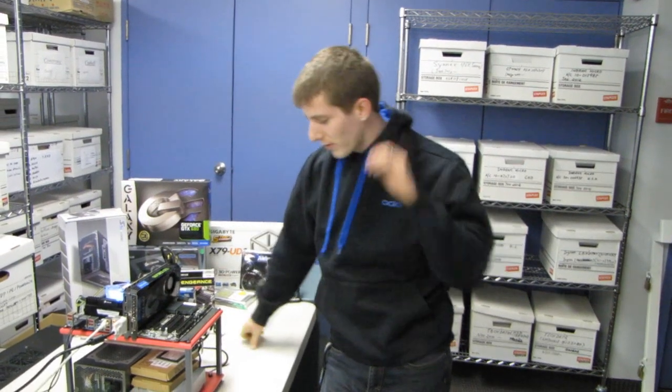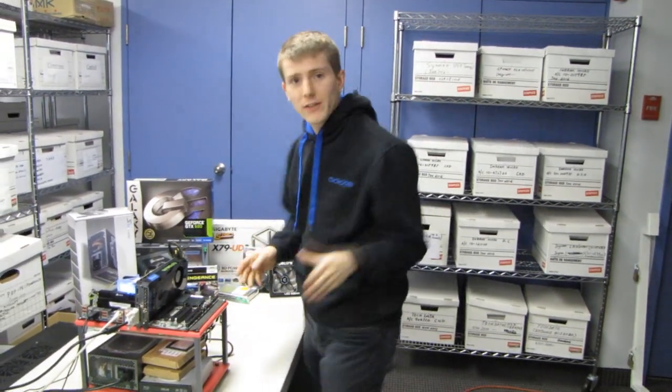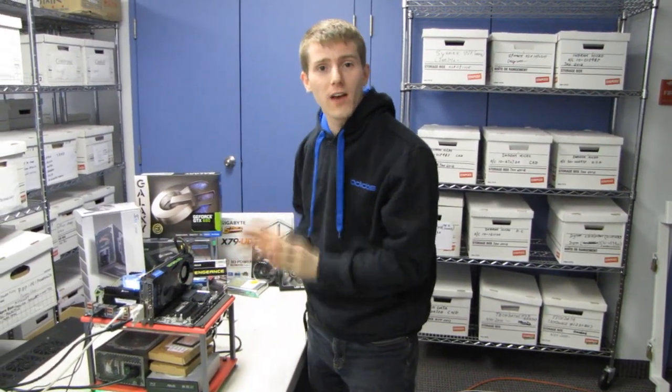Welcome to another episode in the Crazy Russian Lab. As you guys probably know if you watch my channel, I've had about 10 videos about it in the last little while — the GTX 680 is finally here.